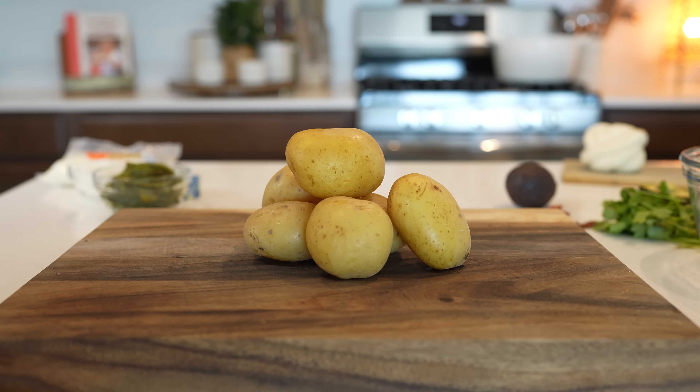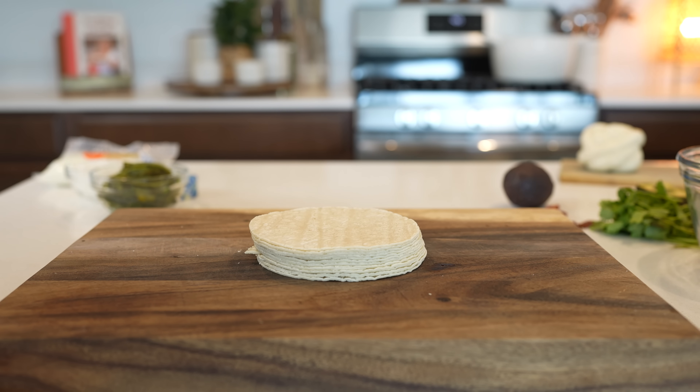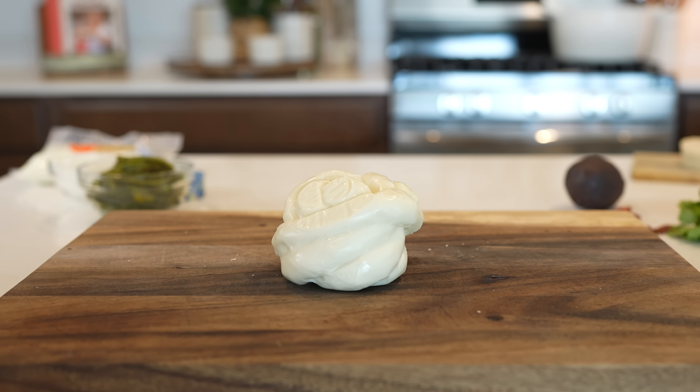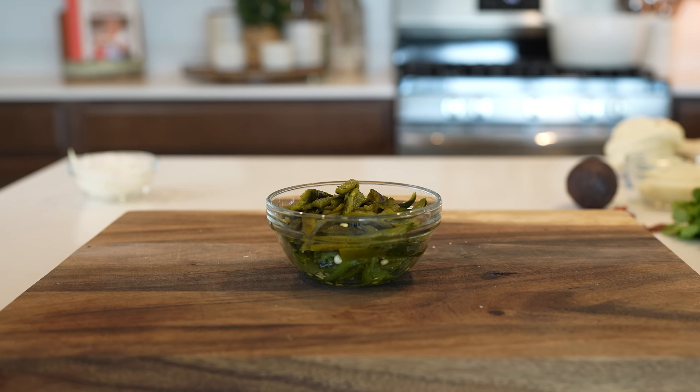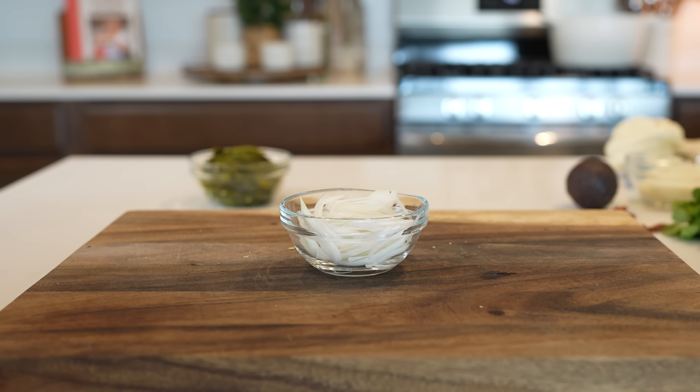Alrighty guys, let's get started with our ingredients. For the recipe we're going to need 10 small potatoes, corn tortillas, queso Oaxaca, 4 tablespoons of butter, half a cup of queso cotija, 3 roasted hatch or chile poblanos, and half an onion. So those are our ingredients, now let's get started.